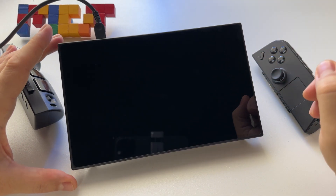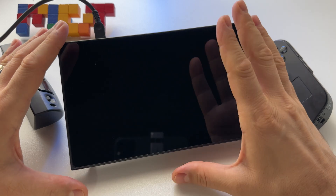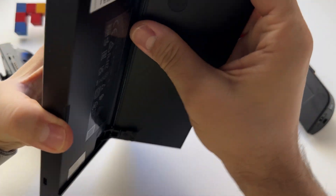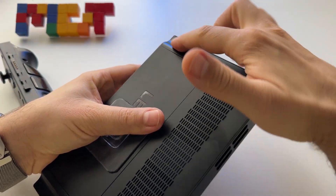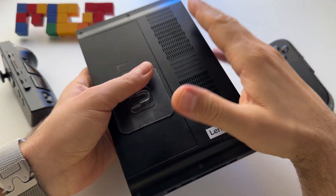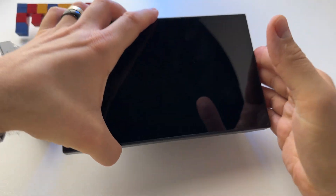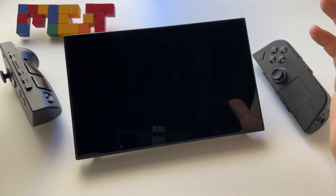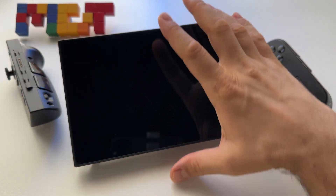So how do you fix this problem? First of all, you have to open your device and unplug the battery. Once you unplug the battery, you will basically reset its safety circuit, and after that the device will charge again. The proof is here.